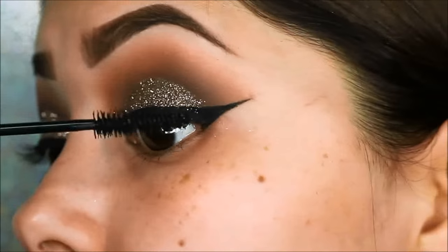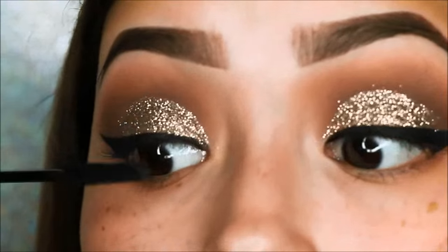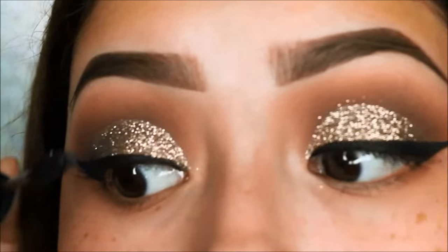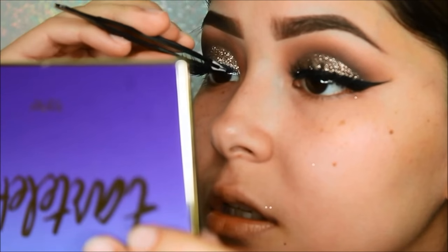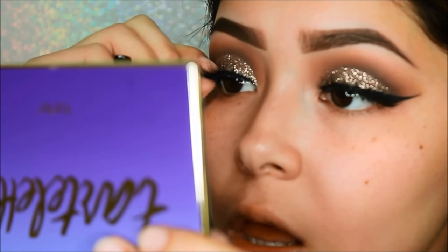Now before applying falsies I'm going to be applying a thin coat of mascara — you can really choose any mascara, it doesn't matter because we will be applying falsies. Now using my favorite eyelashes in Goddess by Cocoa Lashes, we will be applying those with tweezers just because I find it easier.